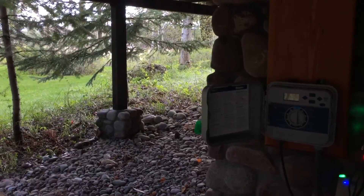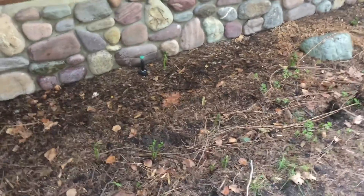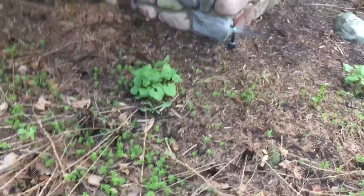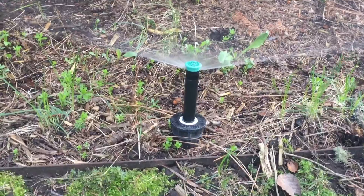Zone two — here is zone number two in the back. This is the first head, the second head. These are just like zone number one. There's one back there as well.